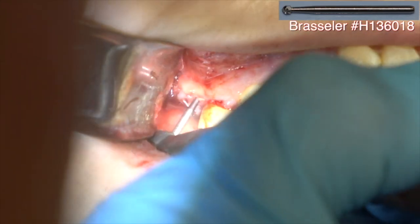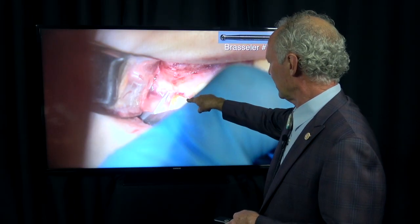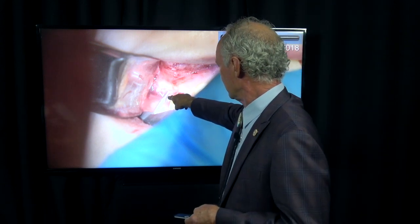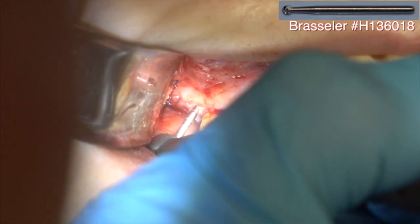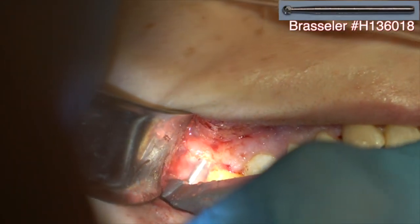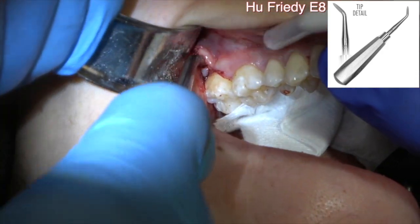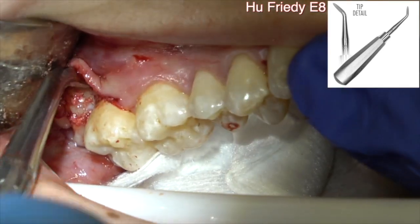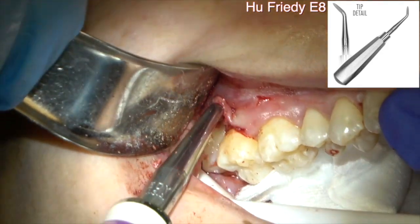I'm using this burr. You can use a straight handpiece with a straight burr and just drill a hole directly into the wisdom tooth. Don't angle toward the second molar — you want to drill it straight into the wisdom tooth. You're creating a purchase point. Once I've done that, go pretty far into the tooth. Use the Euphredi E8 as a tip on it — you can stick it into that hole and elevate. I've got the 2x2 in here and the suction. You don't want that tooth popping out.